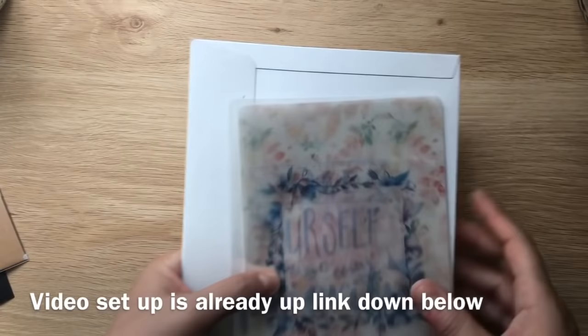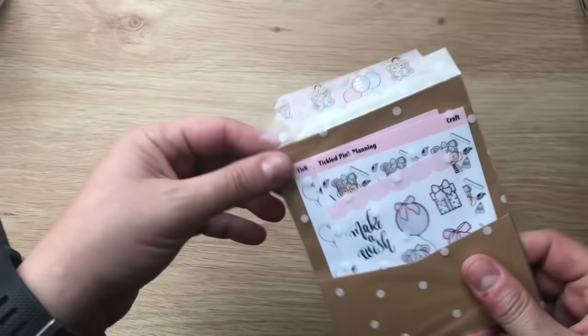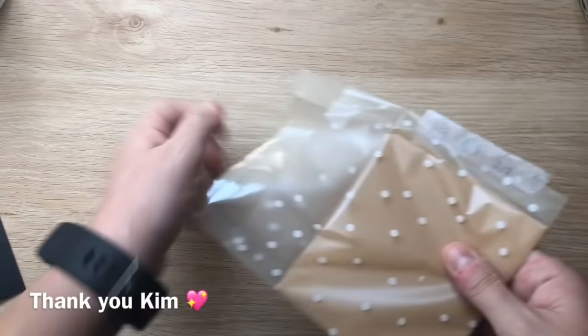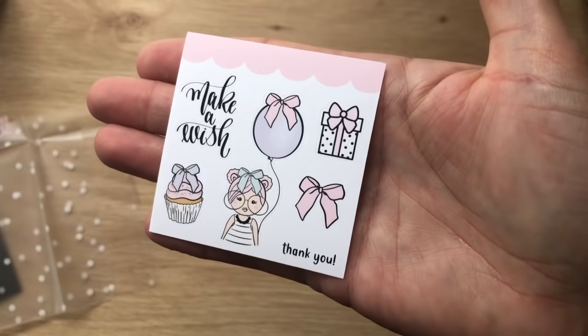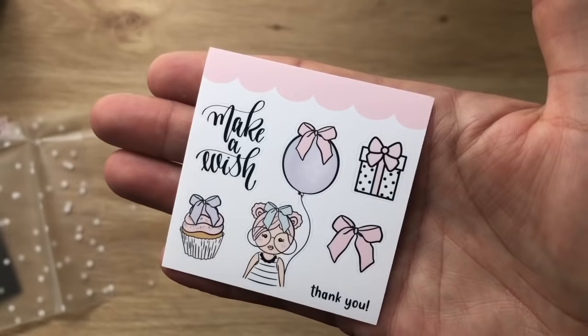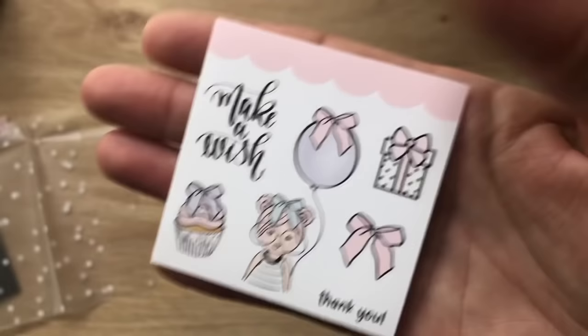The next order is from Tickle Pink Planning — this is my second sticker order from memory. I've bought a few things on destash recently and been gifted some things, but there were things I really loved and wanted to get. This is the freebie you get, which is so cute. I'm assuming it has to do with her shop's anniversary, which was just recently. I love Primrose with this balloon — how beautiful is that!